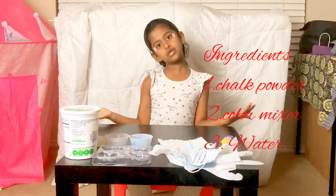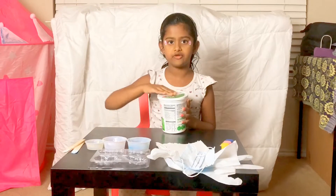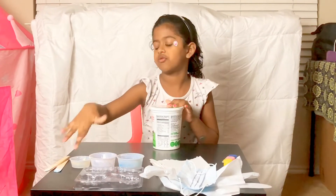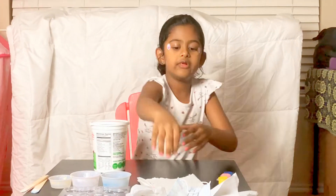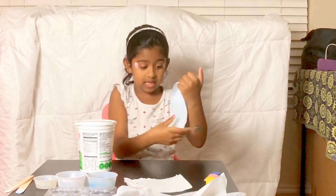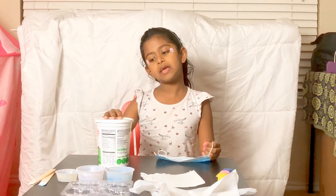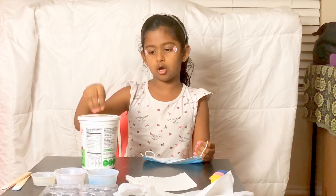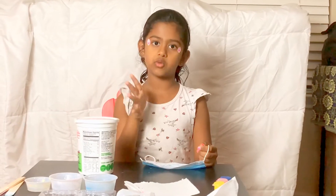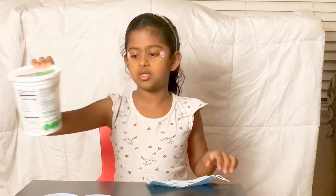Let's go ahead and start. So we have chalk powder and three cups of water. I need these ingredients. Because this is chalk powder, if you eat it, please don't eat this chalk. After you're playing with this, please wash your hands — you can't be having this chalk.